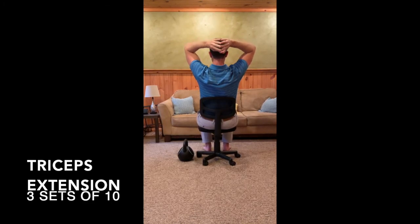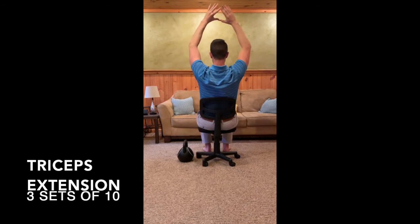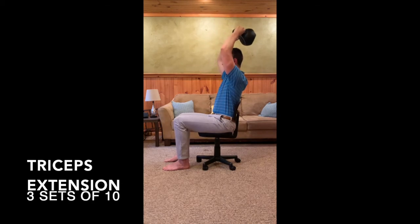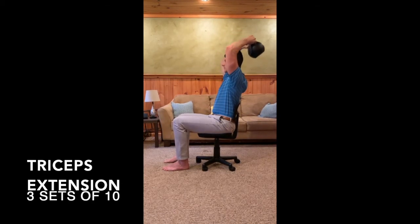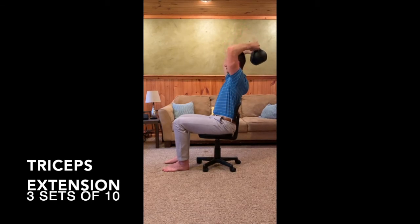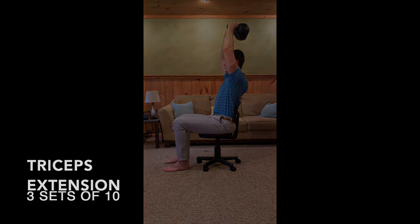Once you can perform this with no weight, you may add a weight such as a kettlebell, a gallon of milk, a backpack with books, or anything with weight you can easily grasp with both hands. Perform the exercise the same way, making sure your shoulders are stable and you're only bending at the elbows.